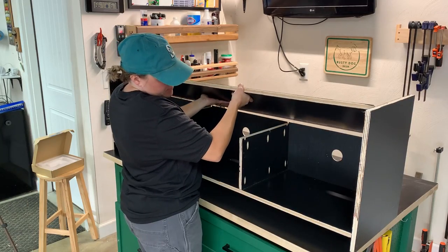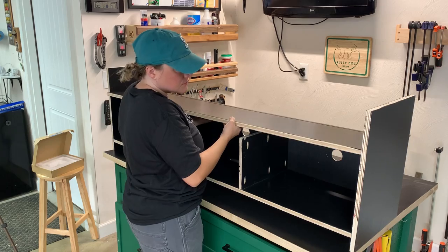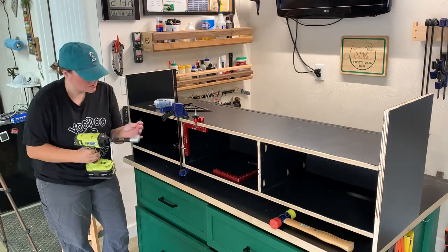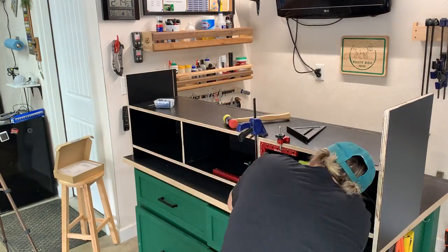With the bottom row fully assembled, I could add the middle shelf to this thing. To do that, I set it in place and lined it up, making sure it was level, and then I sank some pocket hole screws into the sides.